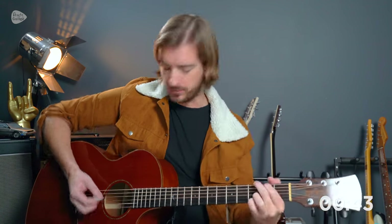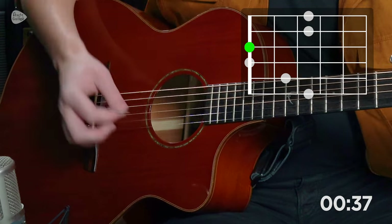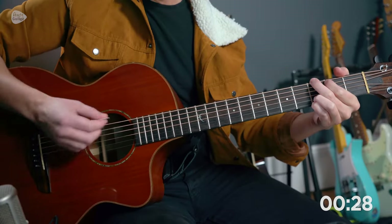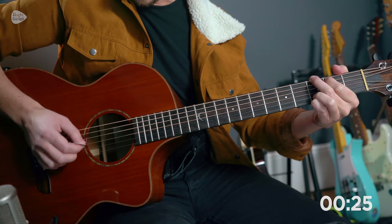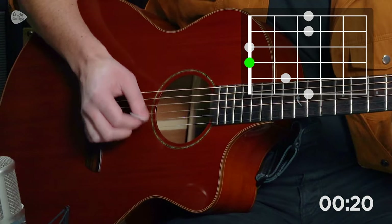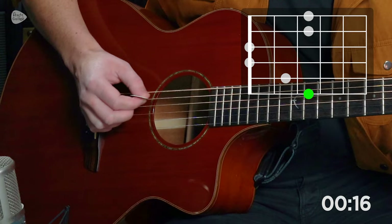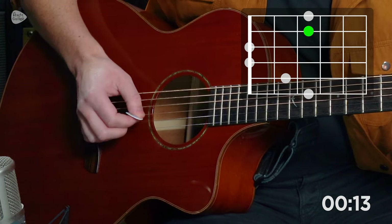See if you can do the full picking pattern once as one attempt. Notice that this has the same motion as the down, down, up, up, down, up strumming pattern. That actually gives us something called directional picking — we move in the direction of where we want to go. You do that with a pause after each time, then change chord.